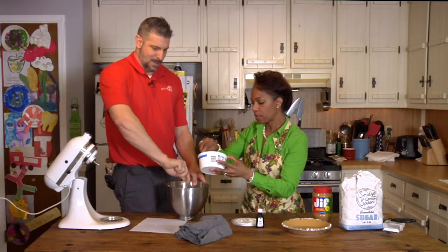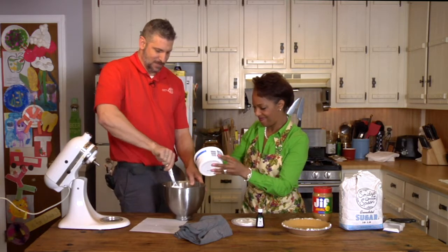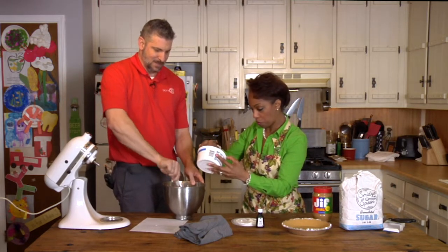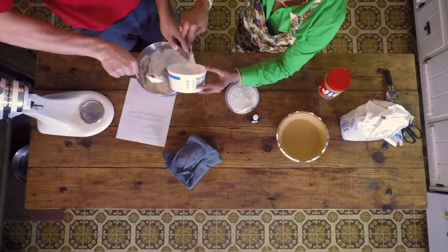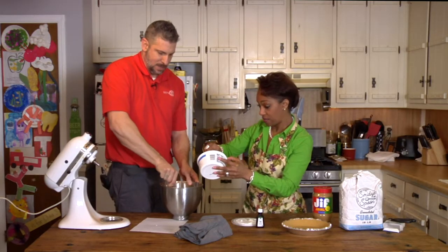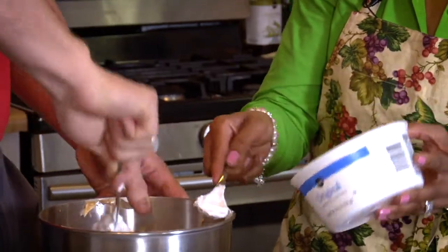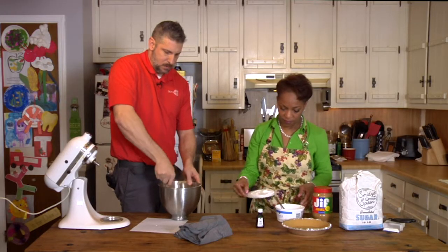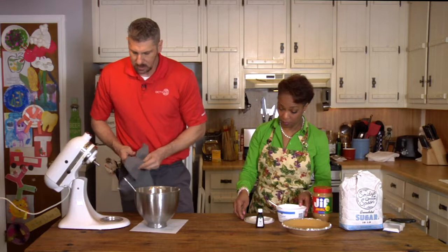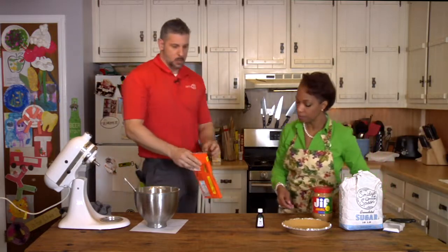Does Bobby Flay do baking and stuff too? I haven't seen him do a lot of that — mostly on the grill. He does do cocktails too. That's kind of his dessert. We have to call him up maybe. So the whole thing goes in. Okay. This is good stuff. Smells good. Looks good. So that's about ready. And I have put our Reese's peanut butter cups into the freezer for just a little bit so they're easier to work with. We'll open these bad boys up. And while I'm doing this, why don't you tell us a little bit about your background and how you got involved with Rotary?